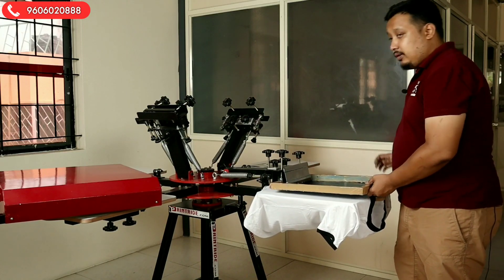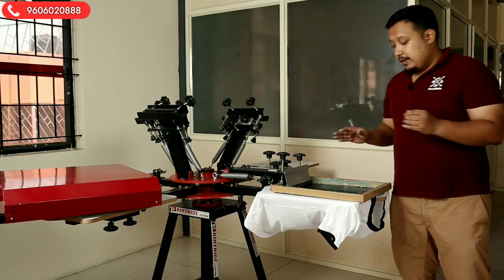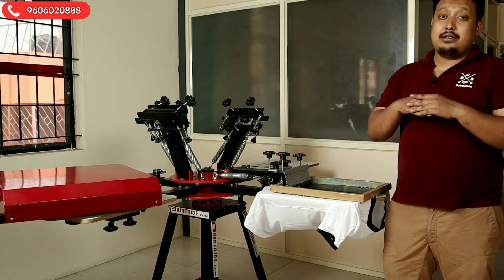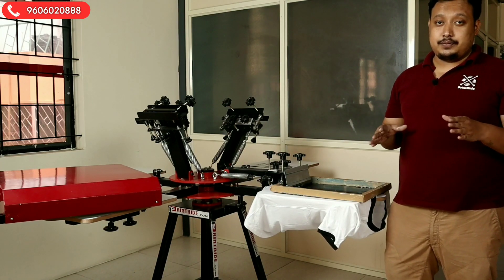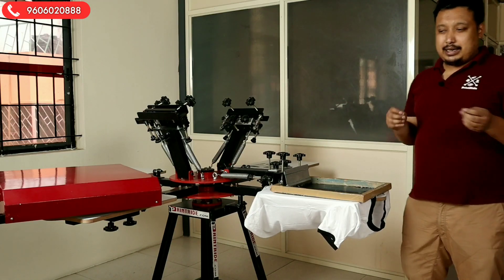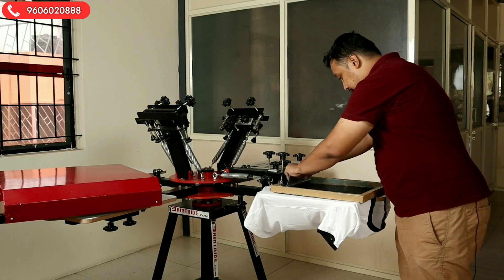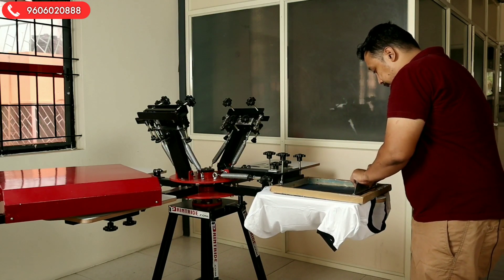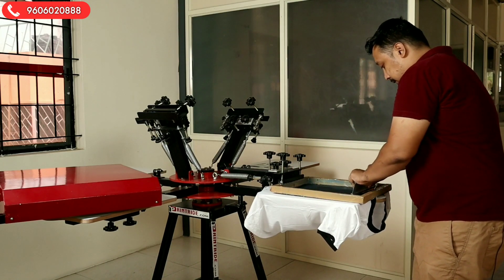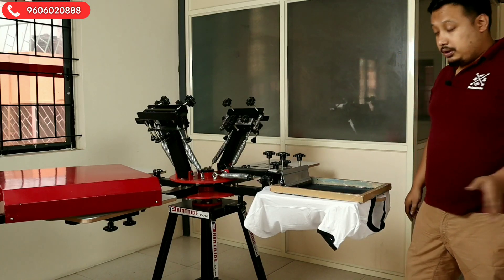Now, after the t-shirt is aligned, we will take the frame and flood it. Remember, this is a halftone image — flooding is very important, without flooding you can't do it. After flooding, you can give two strokes only. If you give more strokes, your print will get smudgy and the ink will spread. So we give the first stroke and then the second stroke — that's it, two strokes done.